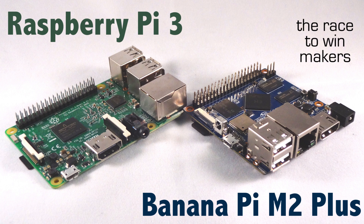The Raspberry Pi 3 is the well-known board from the Raspberry Pi Foundation, which is located in the UK. The Banana Pi M2 Plus is from a company called Banana Pi and it is from China. In this video let's go over the differences on both boards and see what will work out best for your projects.